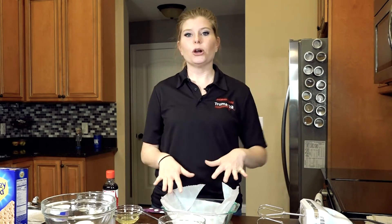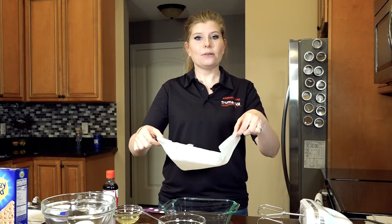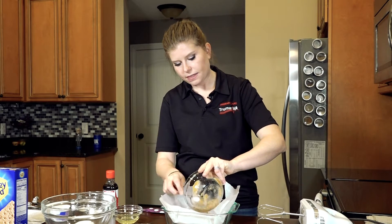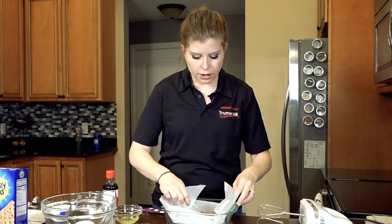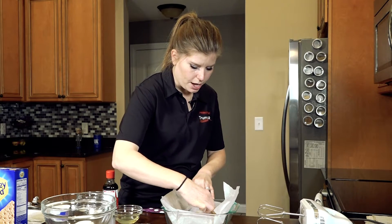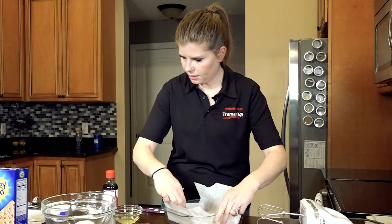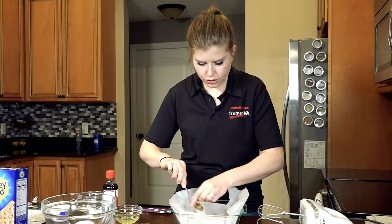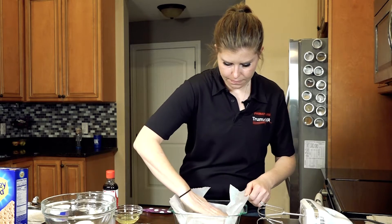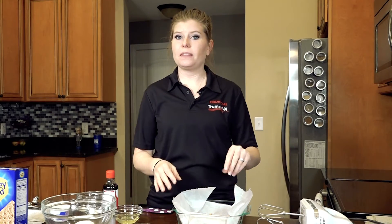I've gone ahead and lined this with parchment paper and left the sides just a little bit taller so that whenever the cheesecake is done, we can just lift it out and cut it into perfect squares. We're going to push the crust down in there at the bottom — you can use a spoon, a fork, or your fingers — just push it down evenly. Once it's all squished down at the bottom, we're going to set this to the side and make the filling.